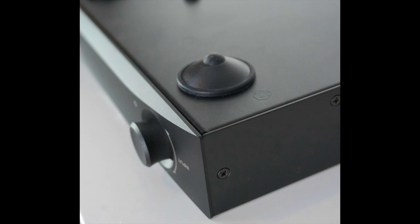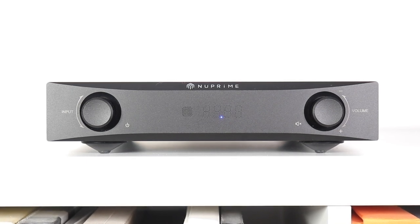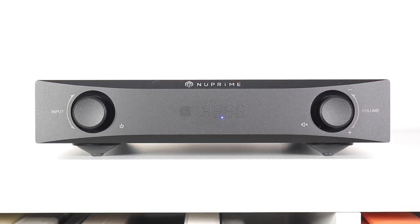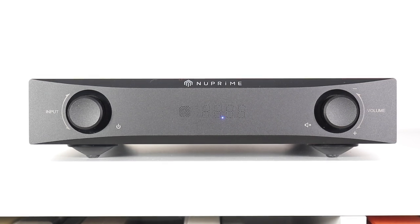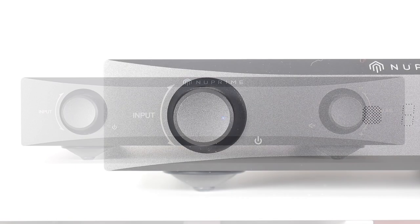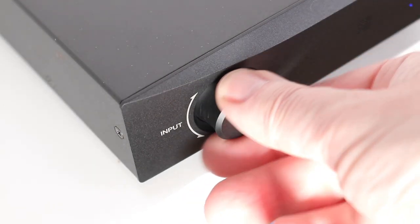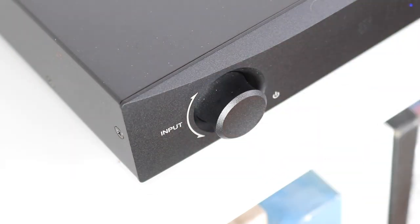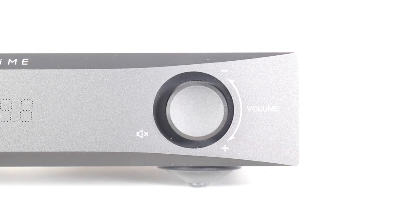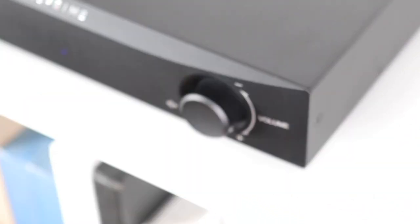On the front, you've got a volume control — an oft-ignored part when sonic excellence is considered. This is based upon a resistor ladder offering 99 steps of half a decibel each, with a single resistor in the signal path at any one time. Also on the front of this low-slung chassis is an input knob on the far left. You press this knob in for a few seconds to bring the amplifier to life. On the far right is that volume knob — press it in to mute the sound.